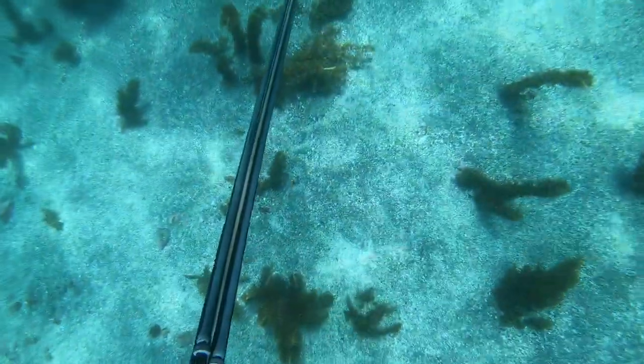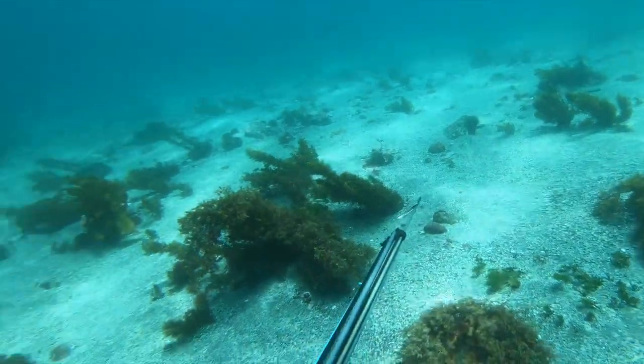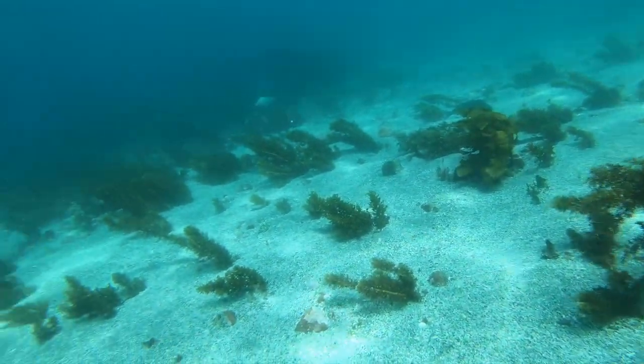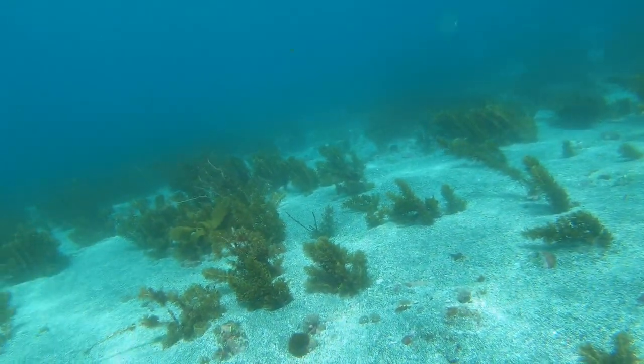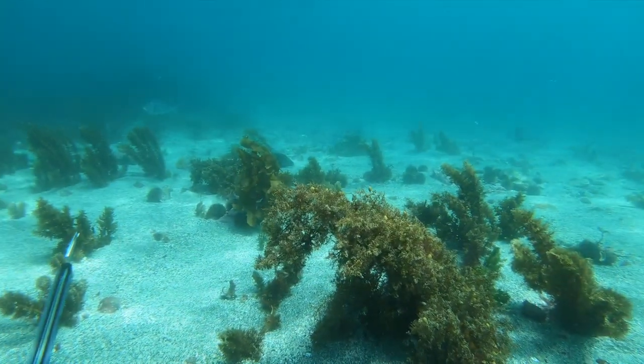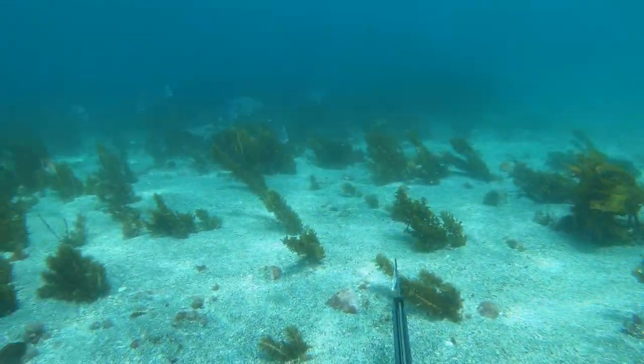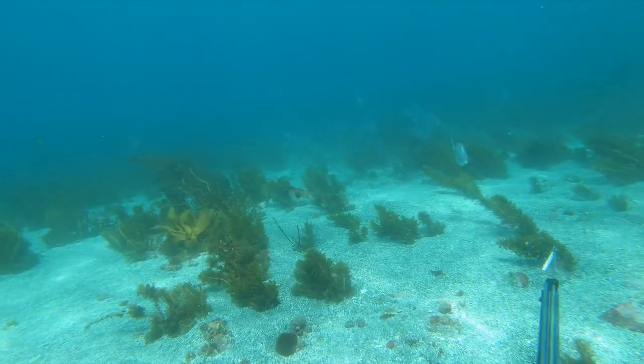Back down in the same spot, only in maybe six metres of water here — and there's a massive school of pori, which is a nice touch. In an area where there's fish there's always more fish, so it does pay to stay even though I don't want to shoot any of these pori.